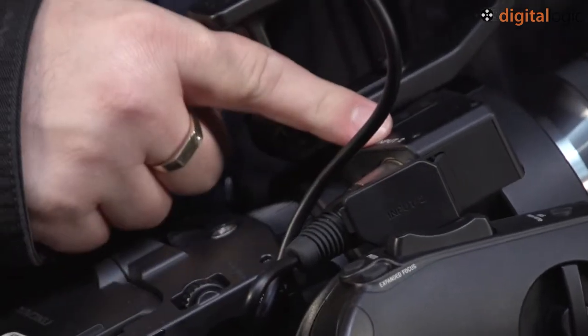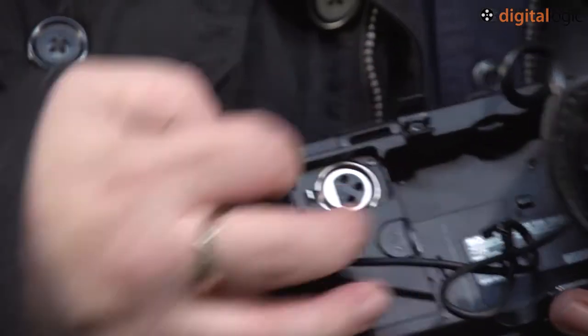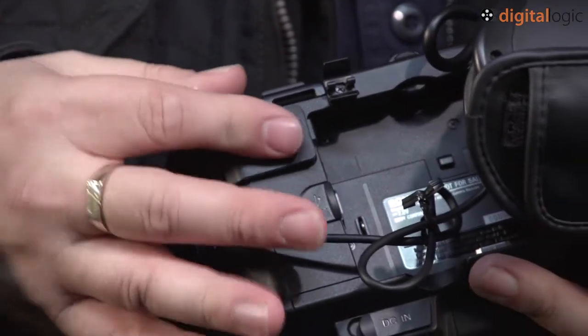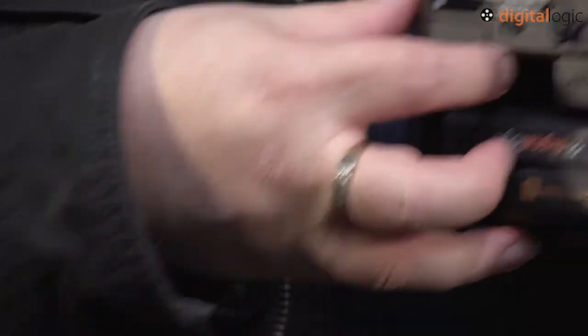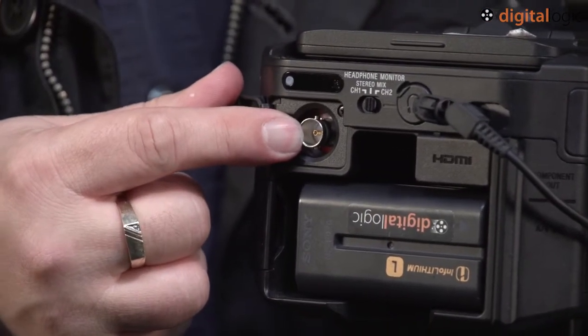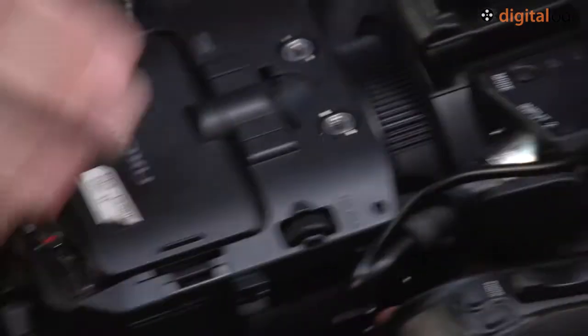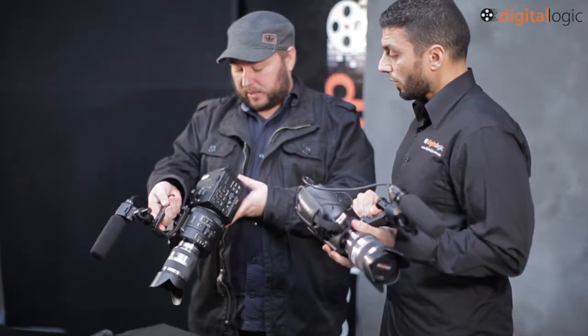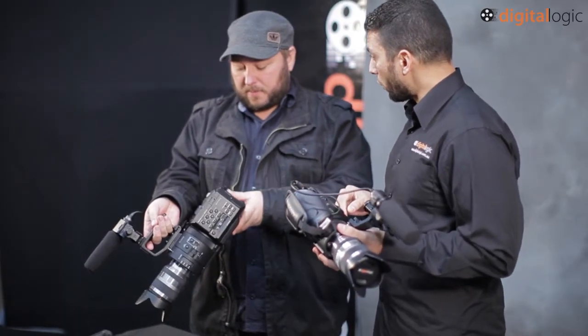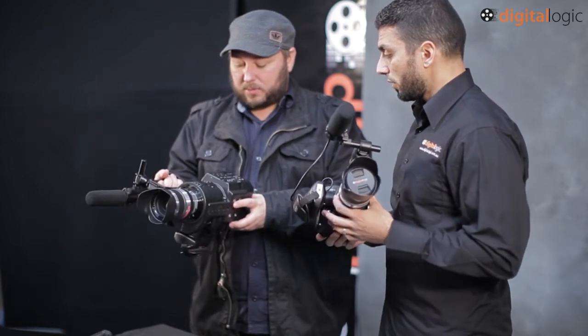We've got a different position for the audio channel 2 input — it's been moved here, whereas it was on the rear before, and we've still got one on the side. What we have in the back now is the 3G HD-SDI output, which is a nice new feature that lets you run an HD-SDI monitor for viewing. That's also what they're going to rely on for 4K output down the track with the firmware upgrade. And you've still got the HDMI output as well.